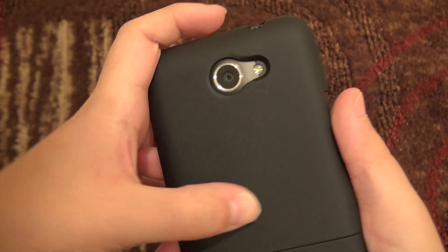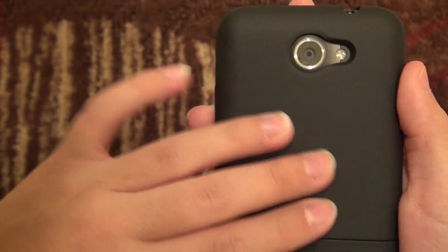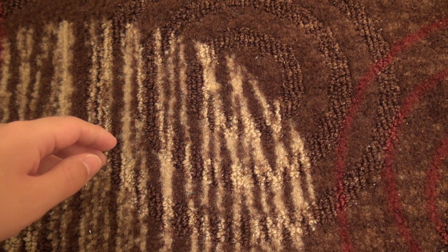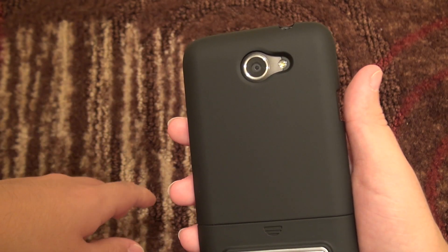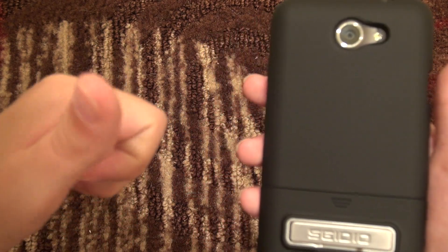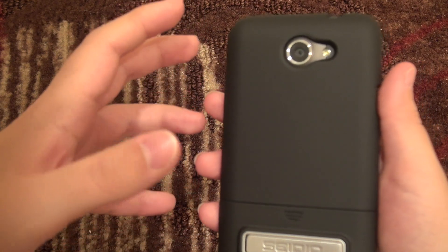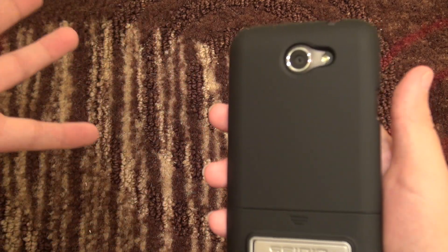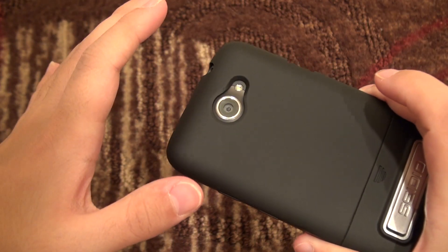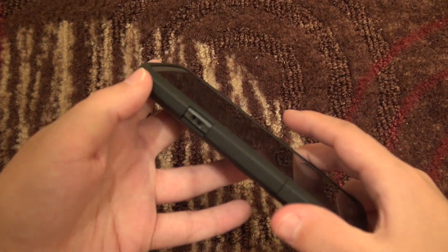The soft-touch coating is surprisingly scratch resistant, even though it does pick up oily fingerprints fairly easily. But that doesn't end up being much of an issue because you can just rub it against your shirt and it looks pretty much sparkly clean again. I had gotten gunk all over it from a sandwich and just wiped it on my shirt — no problem at all. So: scratch resistant, and even though it picks up oils, they come off very easily.